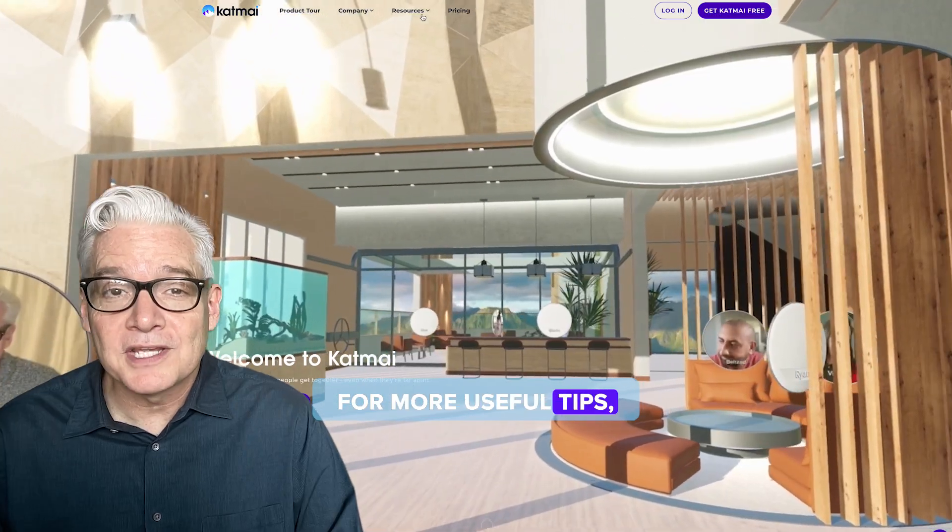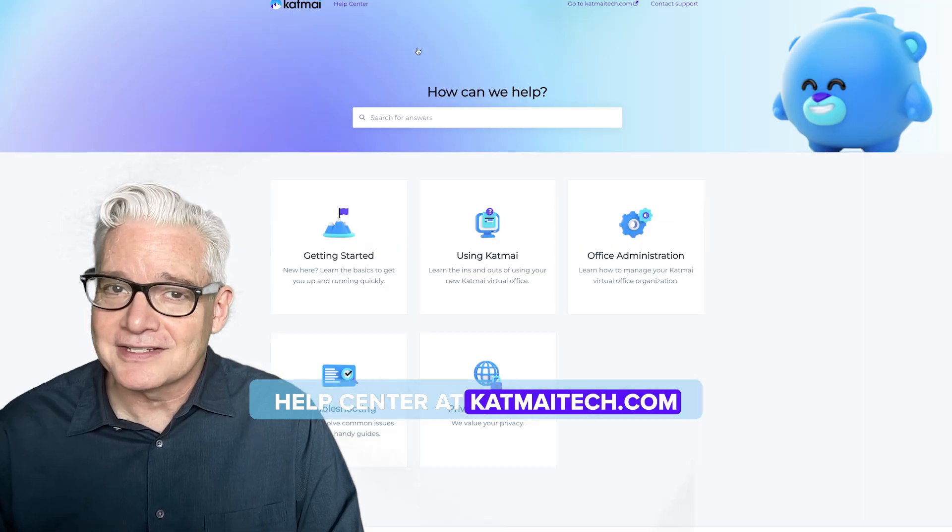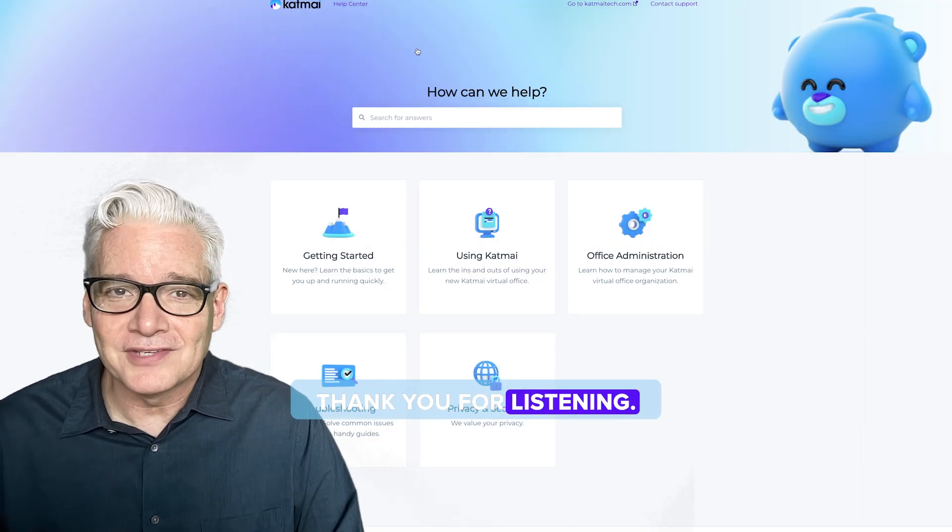For more useful tips, check out the Katmai Help Center at katmytech.com. Thank you for listening.